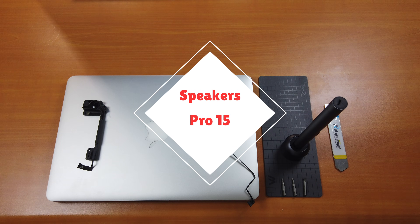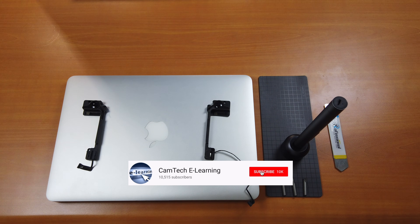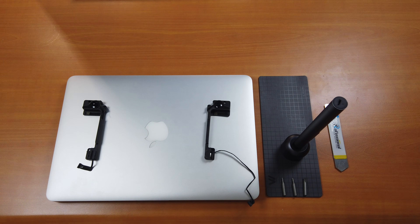Hi guys, today I'll be showing you how to replace your MacBook Pro 2015 speakers. Please subscribe and hit that notification bell to get notified when a new video is released. Without further ado, let's get started.